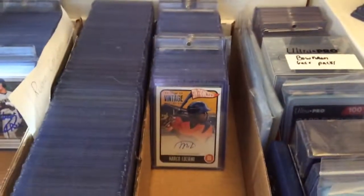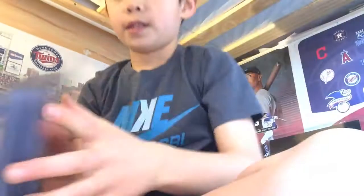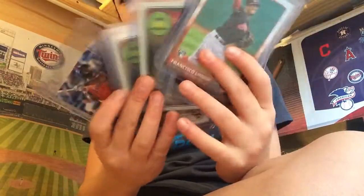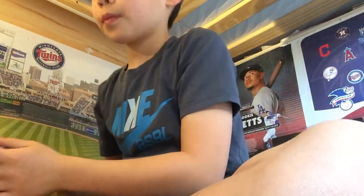Then over here I have my better cards — I mean they're not amazing, but let's flip through them, we'll see. That piece auto — they're not like my best cards, but they're just, one of them is a one-of-one. Then I have my supplies over here.